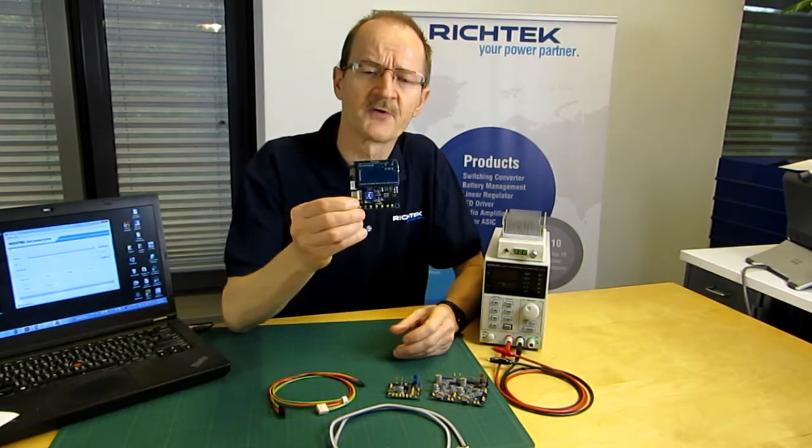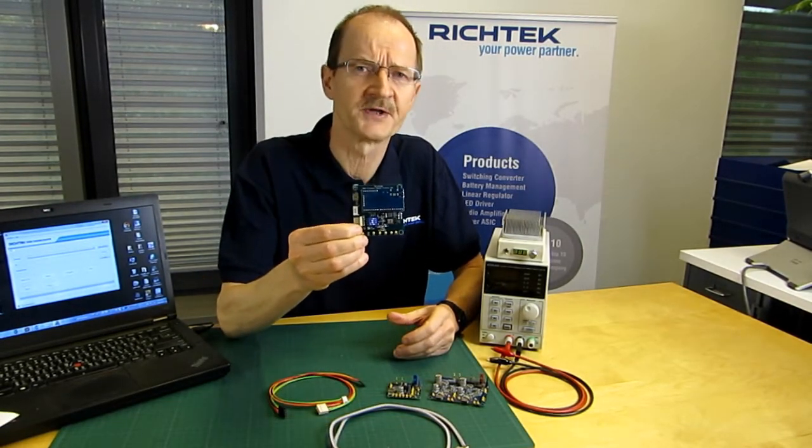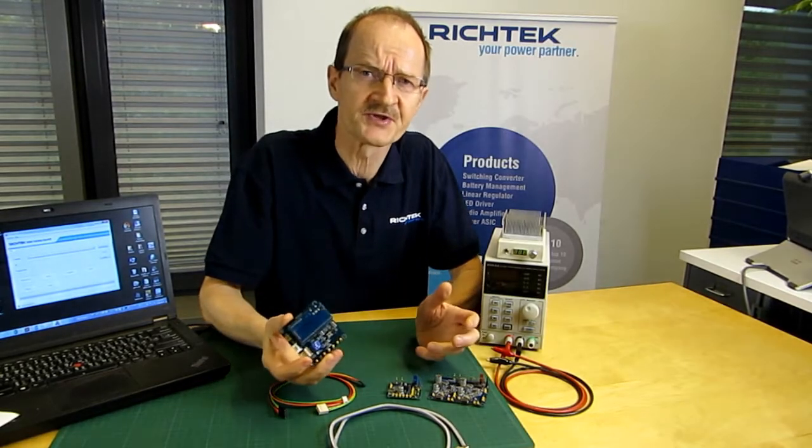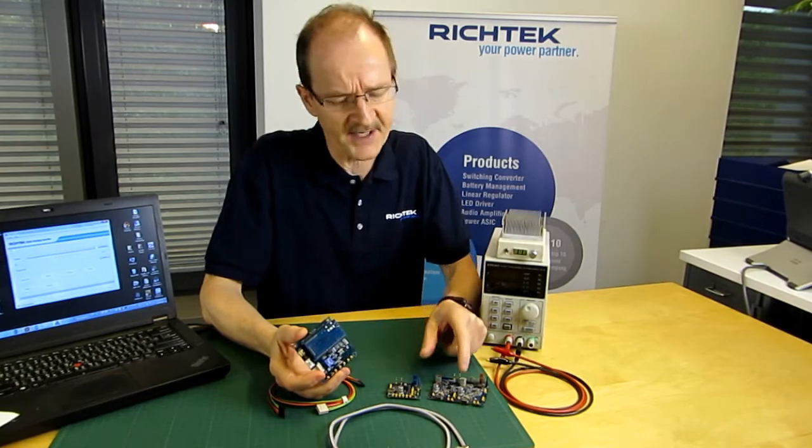Hi, I'm Roland. In this video I will show you how to use the Richtek Firmware Update Utility, which can be used to program various Richtek USB Type-C power delivery ICs.